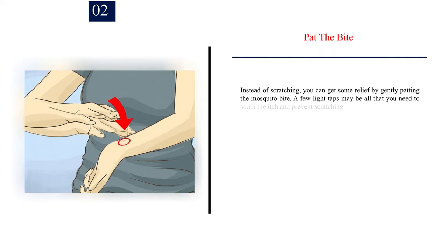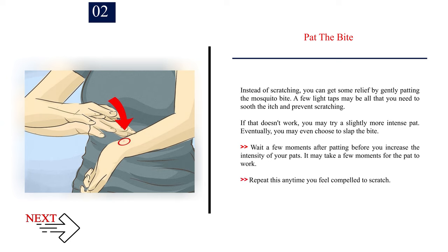Number 2: Pat the bite. Instead of scratching, you can get some relief by gently patting the mosquito bite. A few light taps may be all that you need to soothe the itch and prevent scratching. If that doesn't work, you may try a slightly more intense pat. Eventually, you may even choose to slap the bite. Wait a few moments after patting before you increase the intensity of your pats. It may take a few moments for the pat to work. Repeat this any time you feel compelled to scratch.